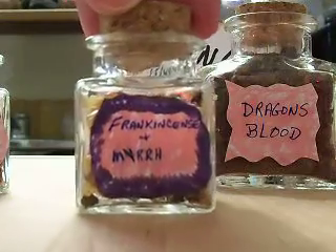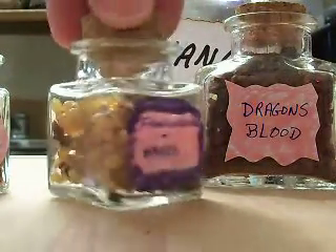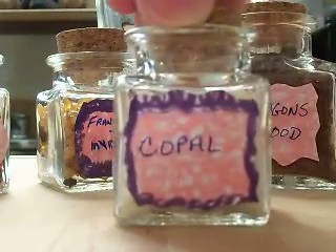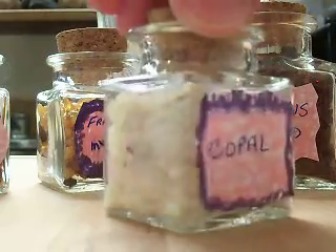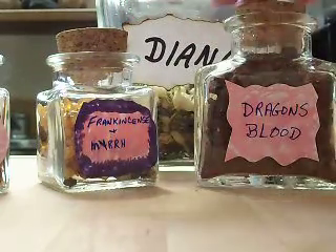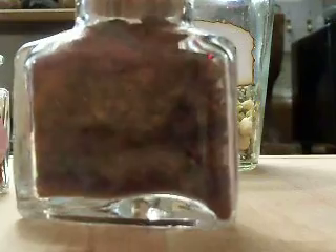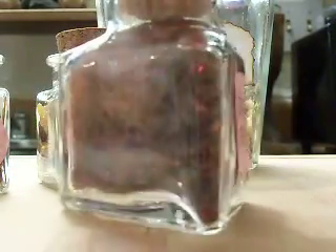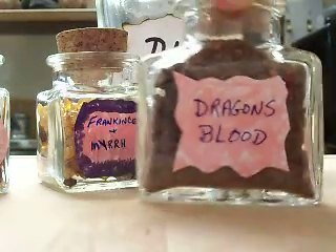And here is the regular frankincense and myrrh. And some copal — lovely white color. And then of course my dragon's blood. I love this. Some of the pieces I just put in there were huge, so I had to kind of bust them down with a hammer a little bit. But yeah, I burn a lot of dragon's blood.